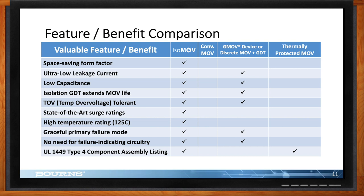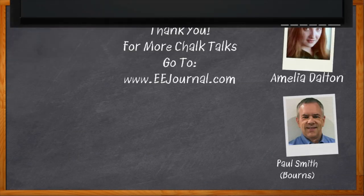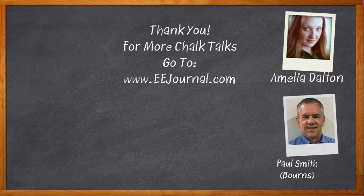Thank you so much for joining me, Paul. And before we go, don't forget to click that link — you can find even more information about isoMOV from Bourns. For Chalk Talks, I'm Amelia Dalton from eejournal.com. For more Chalk Talks, head over to the Chalk Talk section of EE Journal or youtube.com/eejournal.